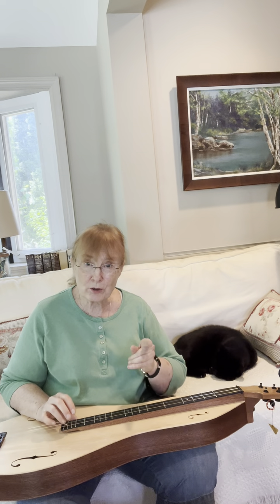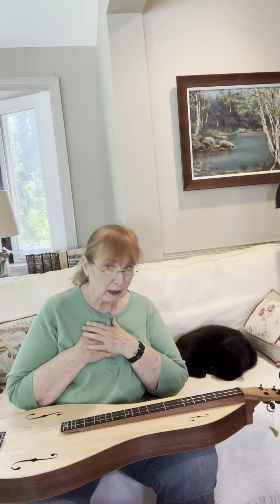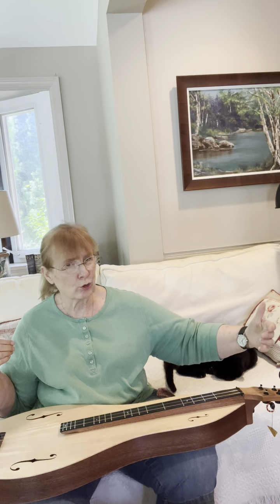I should have also mentioned something very important — I'm pretty sure this is a 25-inch VSL. That seems to be, for me and for many players, the Goldilocks length. 27, 28 — too long. 23 — too short. 25 — it's just right.